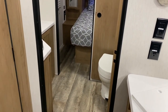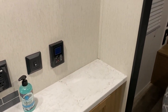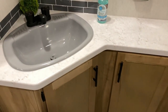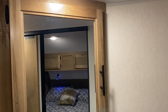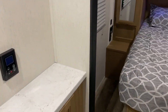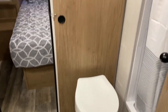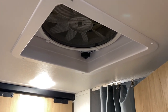Moving into the bathroom area, there is an extended countertop that goes wall to wall with storage down below. Up top is a large single bowl sink and a huge corner medicine cabinet. On the wall is a 110 outlet, a light switch, and the thermostat for the on-demand water heater where you can control the temperature. There's also a toilet and a large MaxAir vent fan — a multiple-speed fan that acts as an exhaust fan.